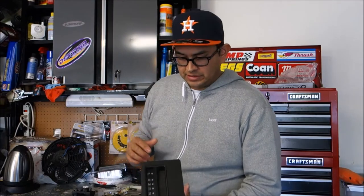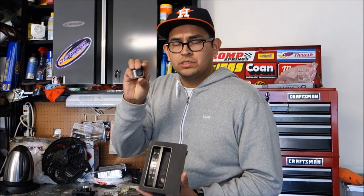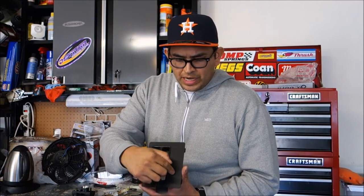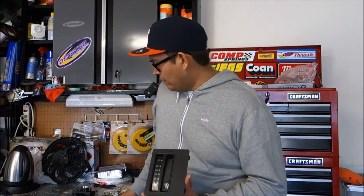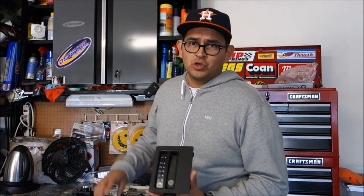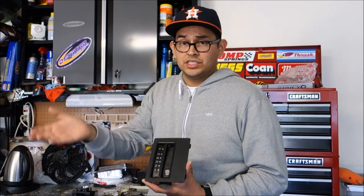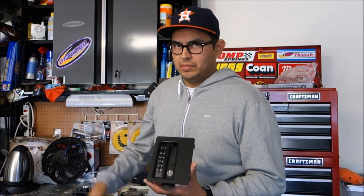I took it off already so you guys can see it. Now I'm not going to be using rocker switches — I'm going to be using these little on/off toggle switches with an LED light on them. I have four of them: one is to control my KC Daylighters, reverse lights, my auxiliary fan, and a future to-be-determined accessory I'm still thinking about doing.